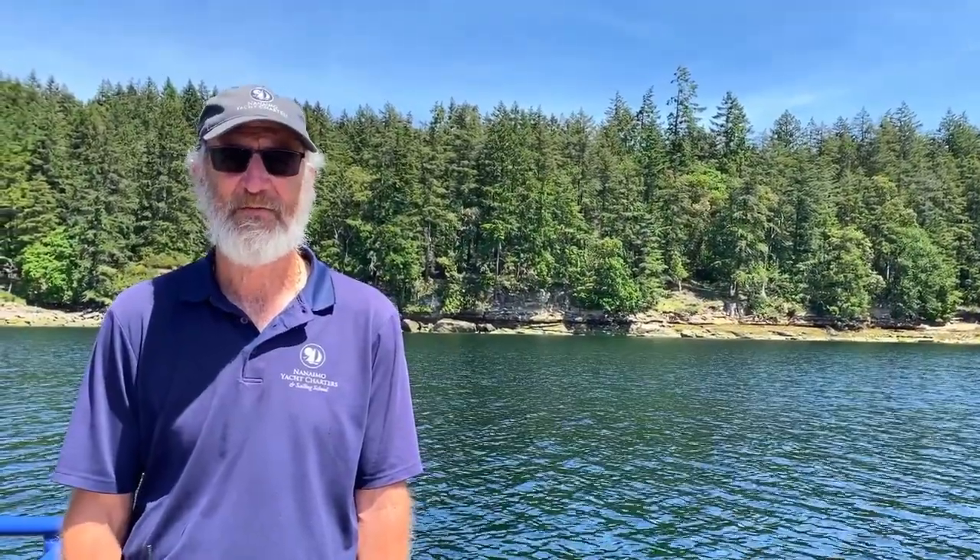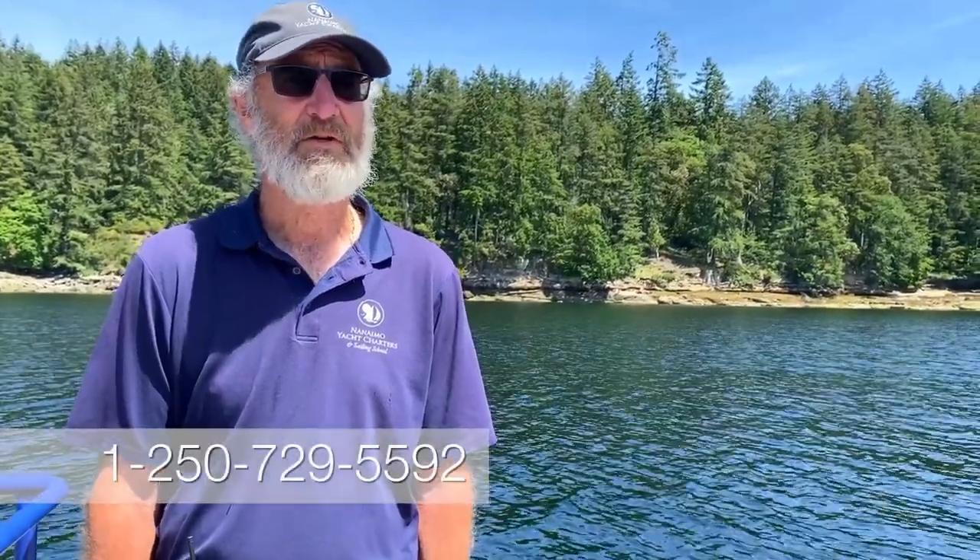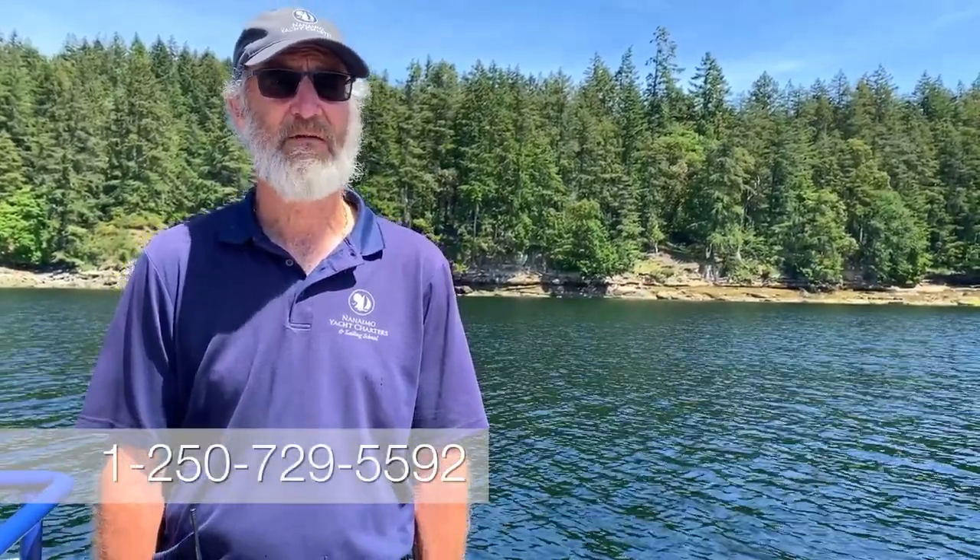Thank you so much for watching this short video presentation. I do hope this helps you on your trip — we sincerely hope you have a great time. If you have any questions pertaining to the operation, you've also got the manual to refer to, and you can call me at 1-250-729-5592. Have a great holiday.